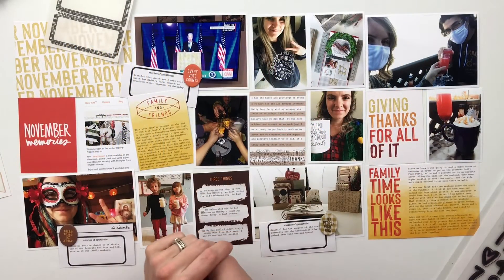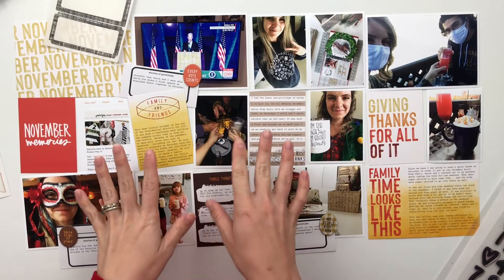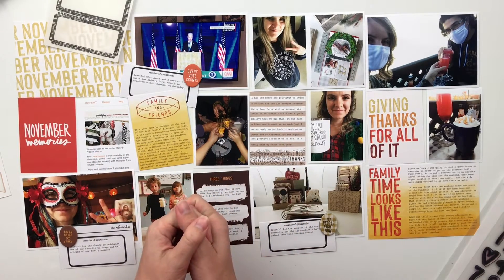Hello, friends, and welcome back to my crafty space. My name is Krystal, and in today's video, I am going to be putting together Project Life Week 45.